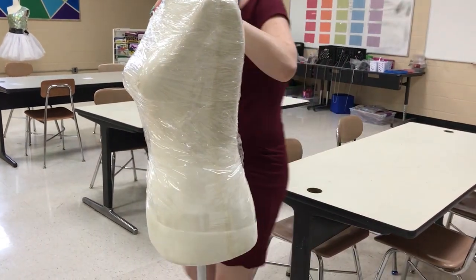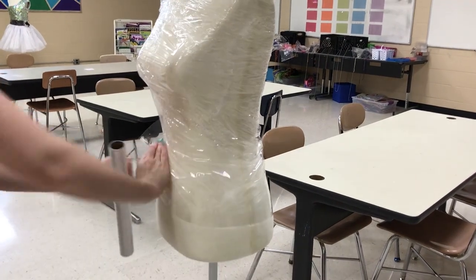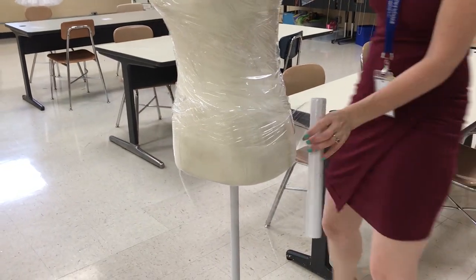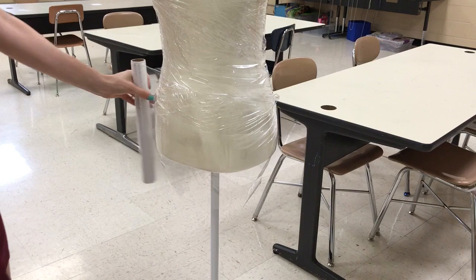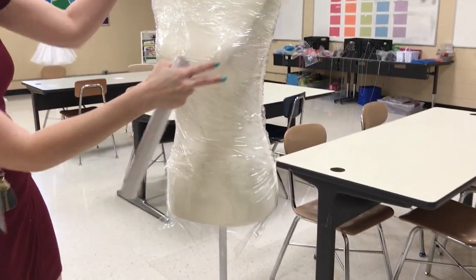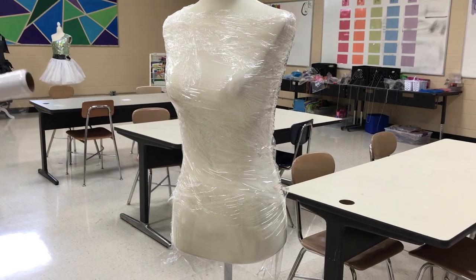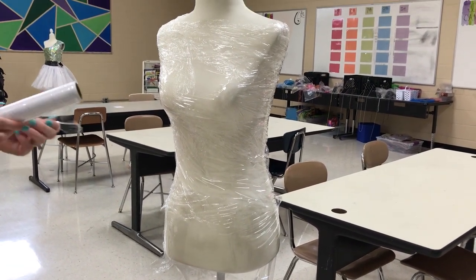I usually let a little bit hang off. I also want to make sure that I do my shoulders in case I have any straps. The saran wrap is just going to protect the mannequin from the paper mache or whatever else once we add to it.